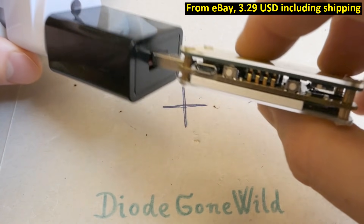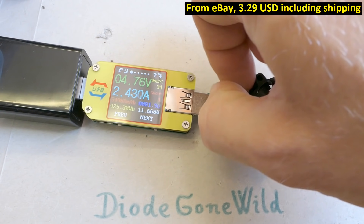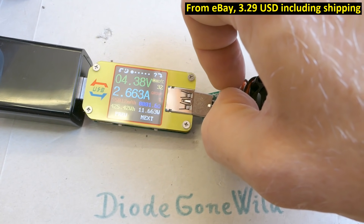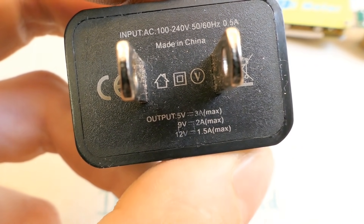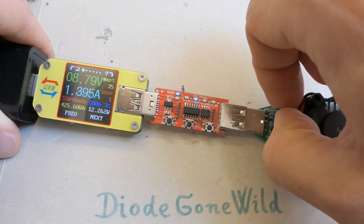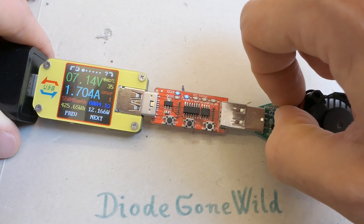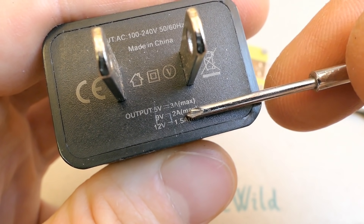Let's measure the output voltage - it's 5 volts. Loading it at 1 amp, 2 amps fine. Does it make 3 amps? It reaches 2.3, then 2.4 amps with voltage dropping a bit. At 2.5 amps it drops significantly - already too low for USB, and it shuts down. So it's not really 3 amps at 5 volts. Switching to 9 volts: at 1.3 amps voltage drops slightly, at 1.5 amps it's down to just 8 volts, at 1.7 amps just 7 volts - completely useless. So it's also not 2 amps at 9 volts.